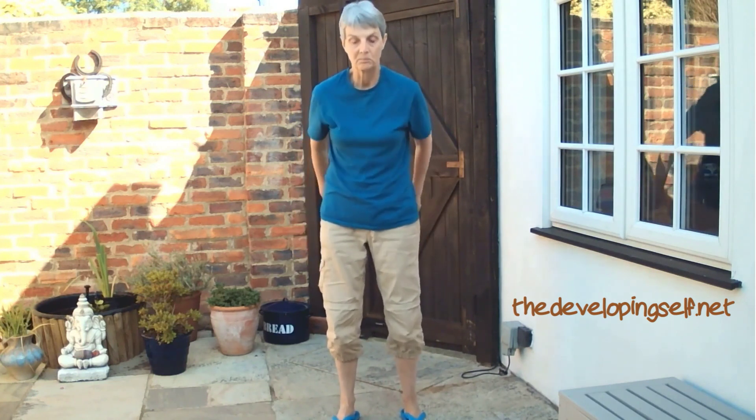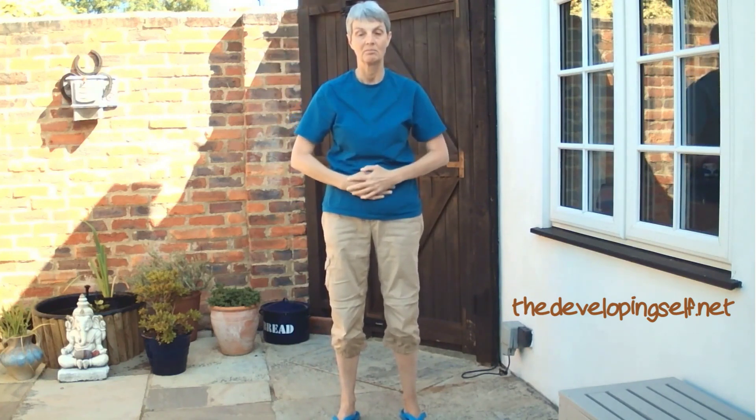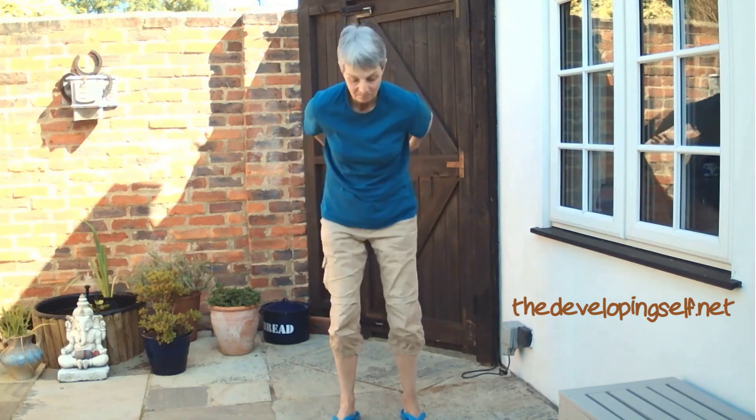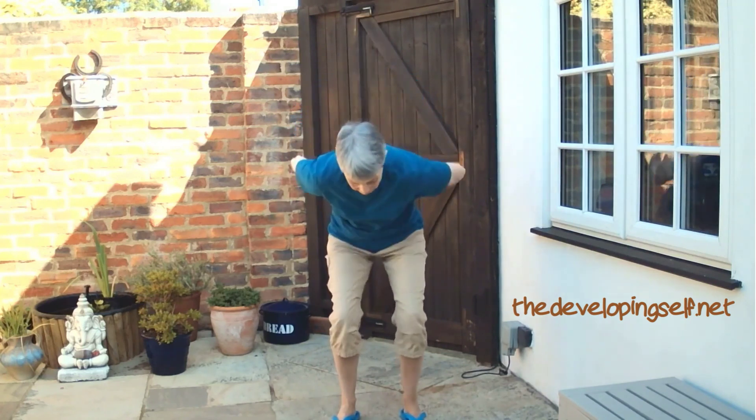And then some breathing — in and slowly out. You can add a whispered awe to this if you wish. It's like you're scooping up the energy from the earth and then putting it into the center — just below the belly button. The Dantian, it's called in the Chinese discipline of Qigong and Tai Chi.